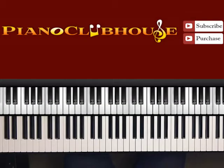This is Anthony Bryce with Piano Clubhouse and today I'm gonna show you how to play There's a Leak in This Old Building by LaShawn Pace. These songs are taking me back to those days. Great times.